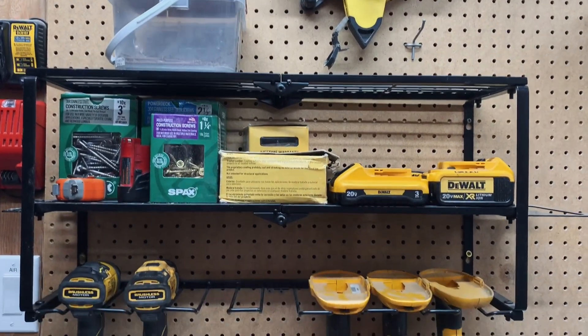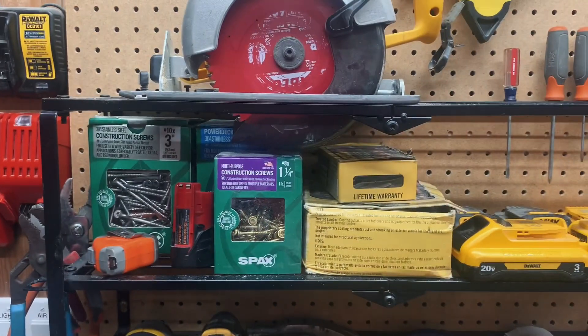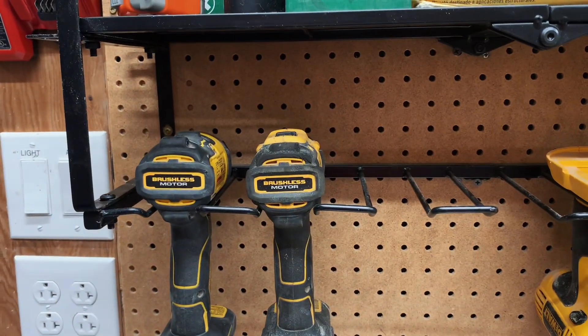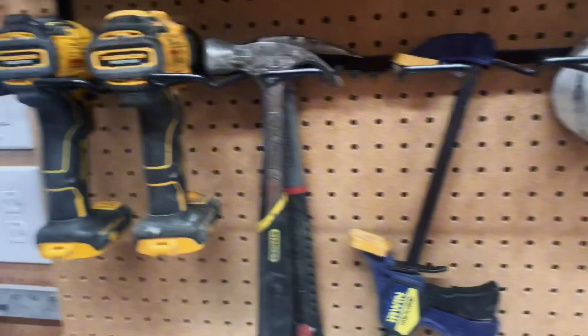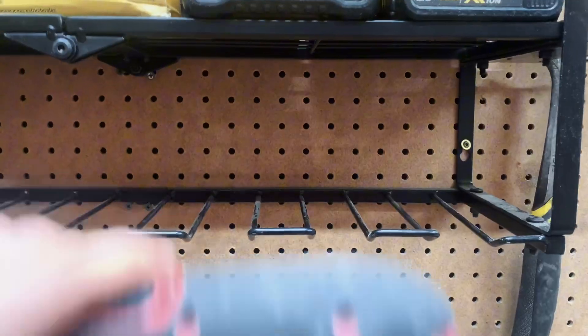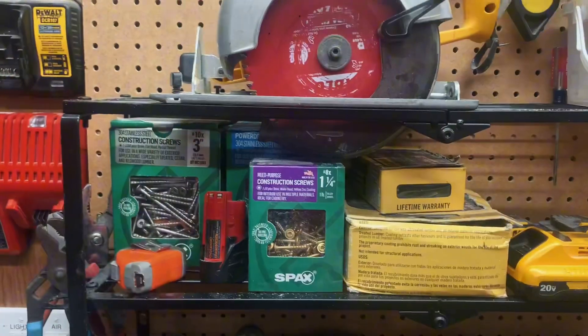Here we have this seven drill power tool organizer. It has space for all your power tools and hand tools — space for seven drills — but if we're being honest, we probably don't need that many drills, so those extra spots can also be used for hammers, clamps, tape, or just any other random power tool that you need to put somewhere.